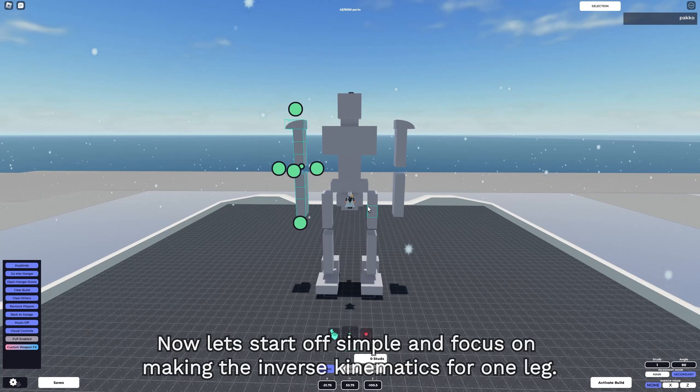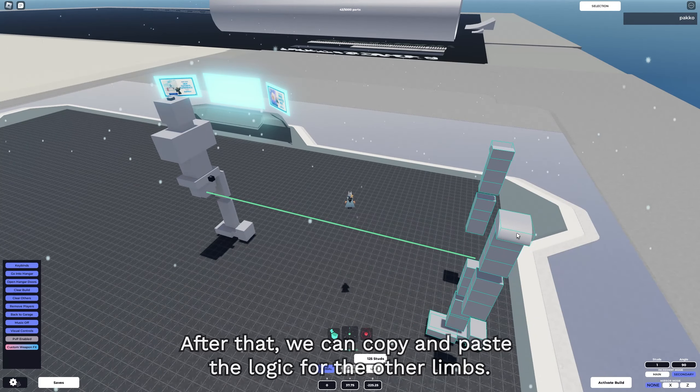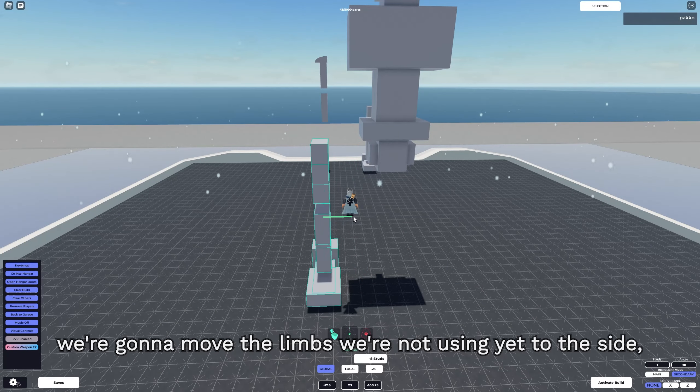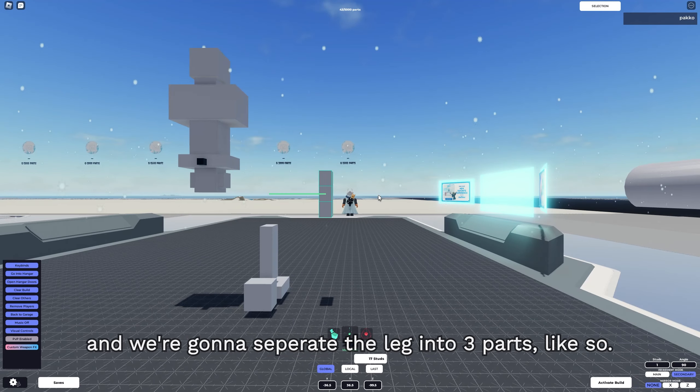Now let's start off simple and focus on making the inverse kinematics for one leg. After that, we can copy and paste the logic for the other limbs. To make things look a bit more organized, we're gonna move the limbs we're not using yet to the side, and we're gonna separate the leg into three parts, like so.